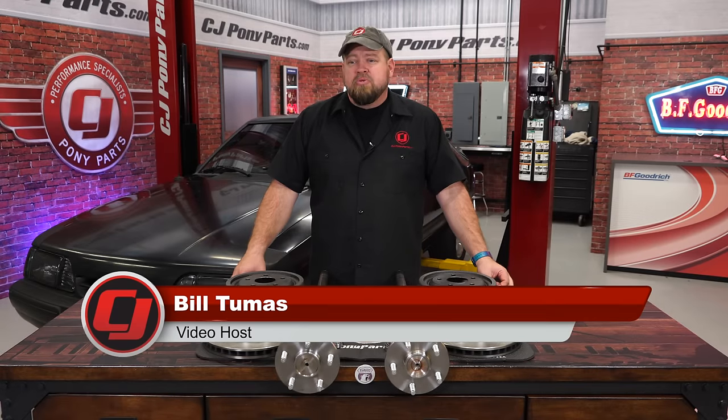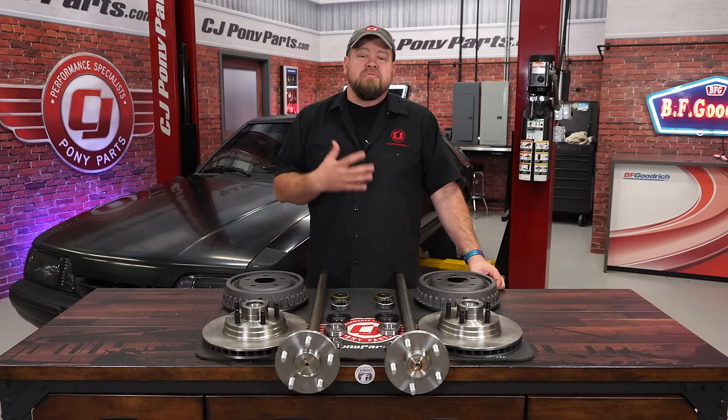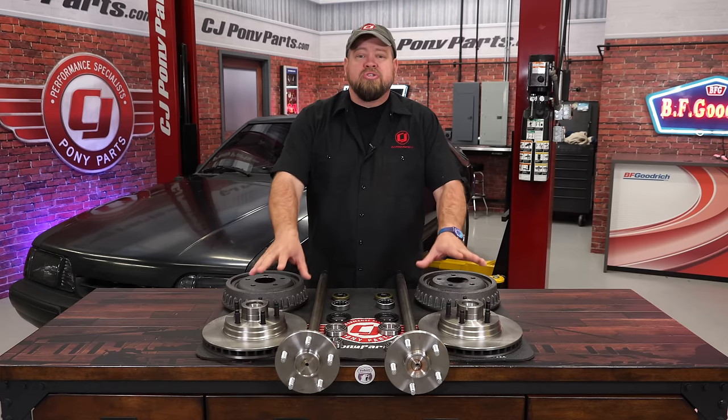Now there are several different ways to do a 5-lug swap on a Fox Body Mustang. One way is to use parts from the SN95 — use the spindles and convert that way. In my case I'm looking for the easier way, which is to replace just the front rotors.